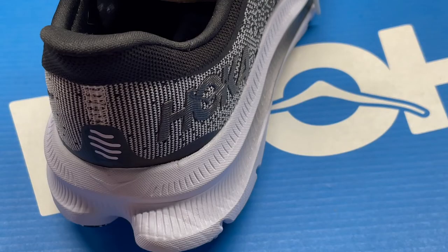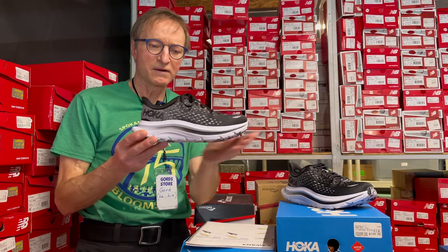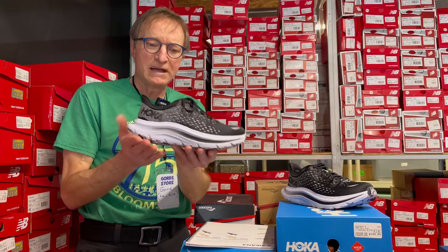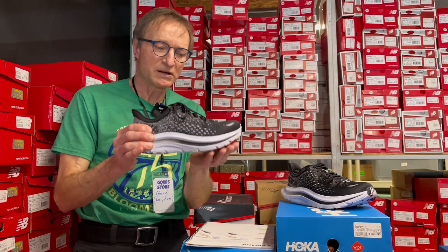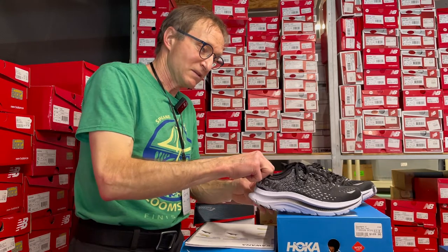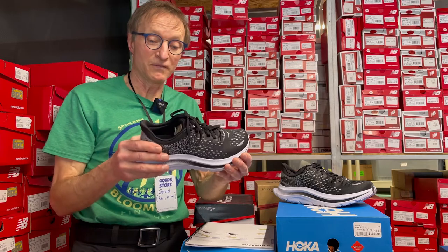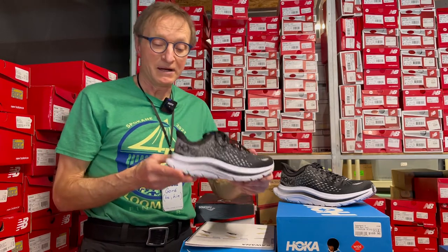A few design features: they've kept a little slipper-type tail at the back to help pull the shoe on for ease of getting on and off. They've also sculpted the inside around the Achilles notch so it grabs your heel a little more securely. Looking at the meta-rocker sole, it has a very pronounced rocker shape — when your foot comes down into mid-stance and goes toes-off, the shoe rolls more smoothly underneath your foot, giving a more fluid feel.